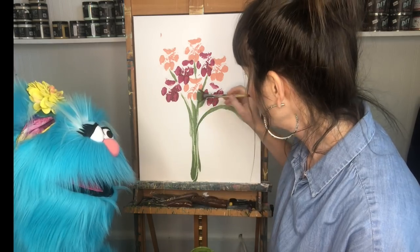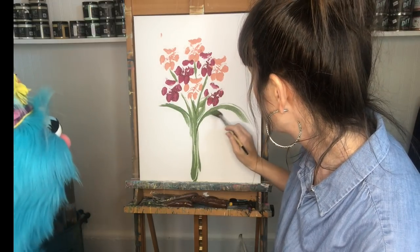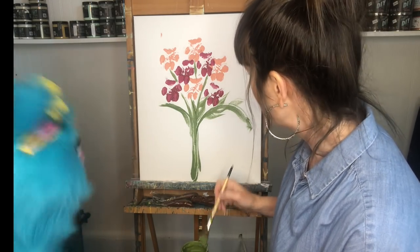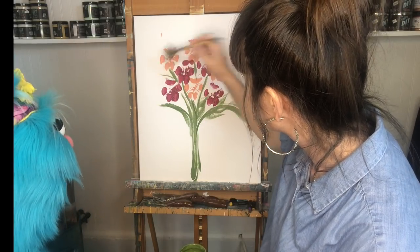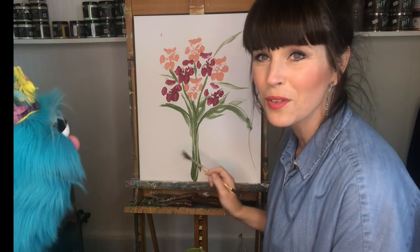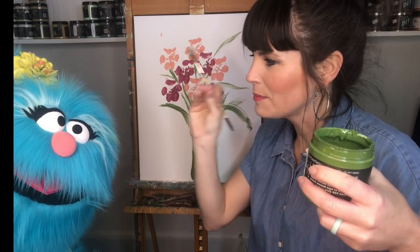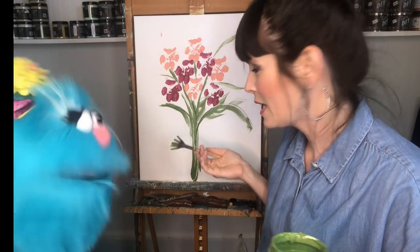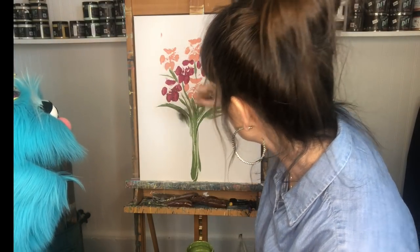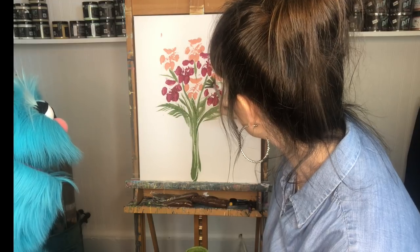Now we need to grab our smaller tip brush and some yellow, which is our Queen Bee, and I want to add some centers to these paw prints. I'm going to go over here and put some yellow in the center of these paw prints. They don't have to be perfect — just kind of create a center. I'll add a little bit of yellow Queen Bee to each center of each paw print. You could also add a few little leaves on the sides and fill it in as you choose.